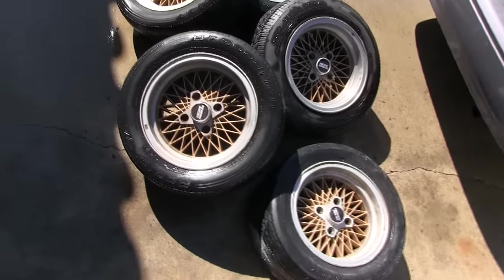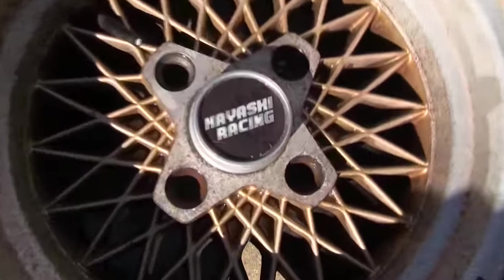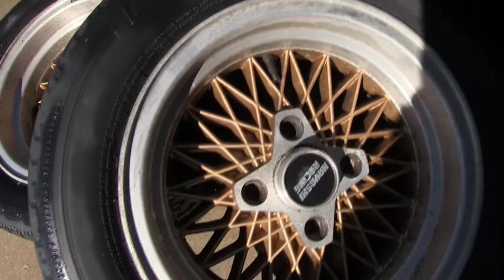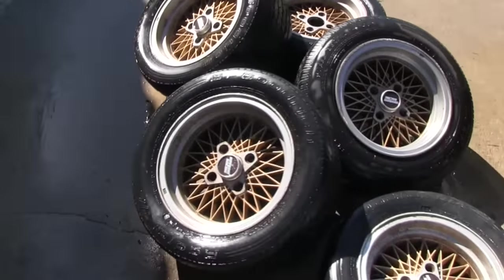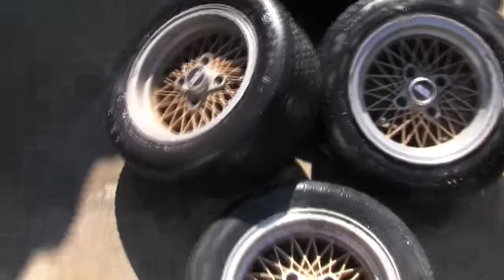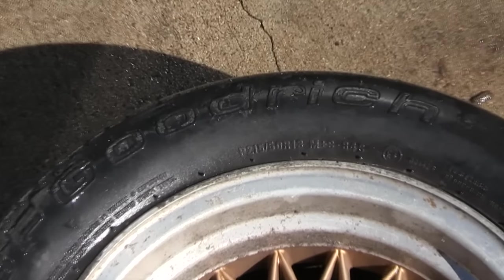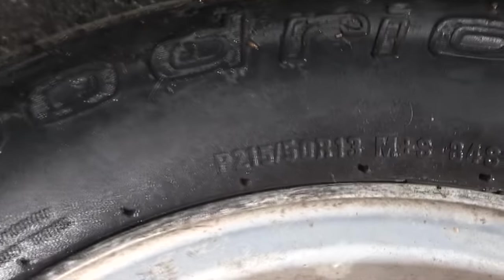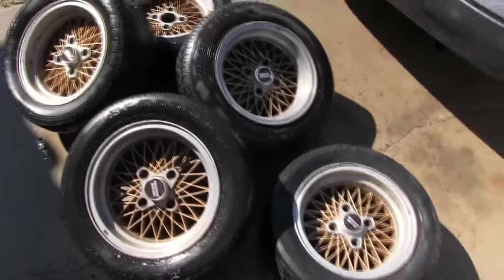These are Hayashi Street 2 racing wheels, 13 by 7. I want to make sure that the tires I put on the front are not so wide that I'll rub on my fenders. I clearly can't go with what's on there now because they always rub — these are 215/50/13s. So I'm going to want to avoid that size for the front.